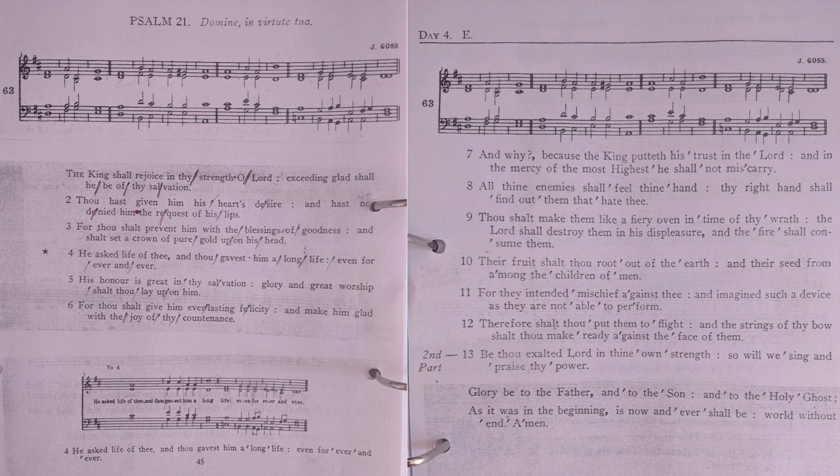His honour is great in thy salvation; glory and great worship shalt thou lay upon him. For thou shalt give him everlasting felicity, and make him glad with the joy of thy countenance.